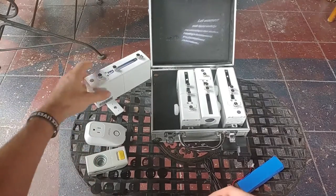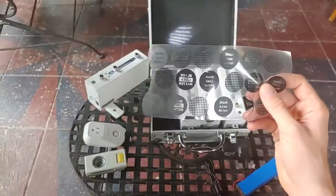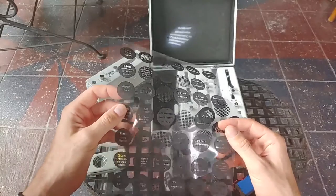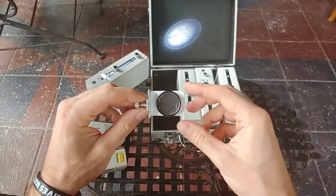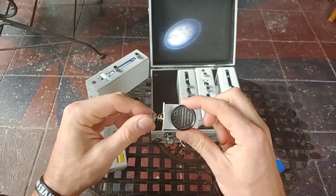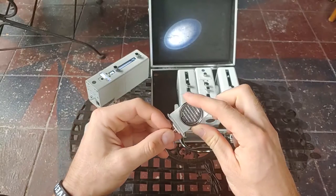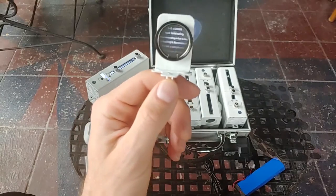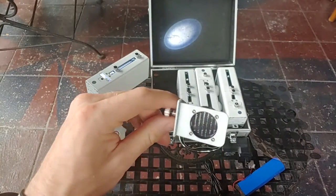The cool thing about them is because they're 10 watt LEDs, you can actually just print using a regular printer, a household printer, or even a laser printer, your own gobos. Typically gobos are made out of metal, but because this is such a low watt LED, the cons are it's a little bit more dim than some other gobo projectors, but the pros are you can print your own designs in just a few minutes with some basic templates.